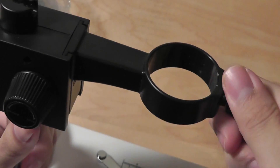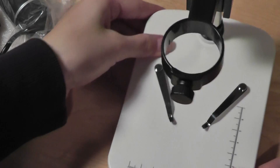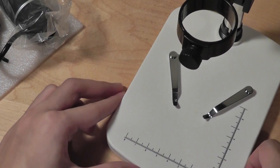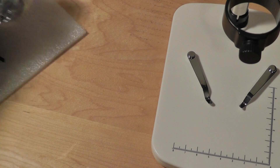So you have quite a bit of adjustments you can make. You can also tighten or loosen the top to fasten the microscope into place. Overall, it's a pretty professional setup. It doesn't take up too much space, and you can also fold it down for portability and storage.